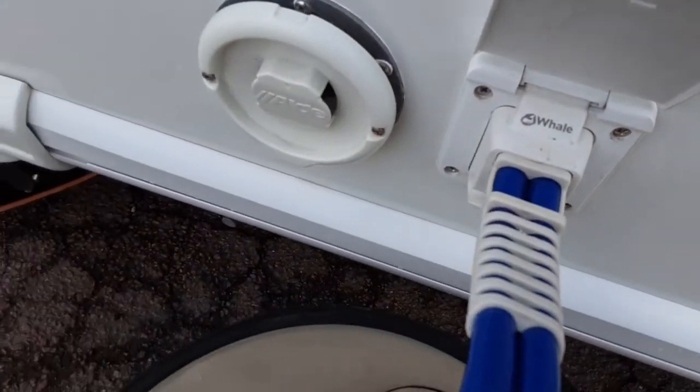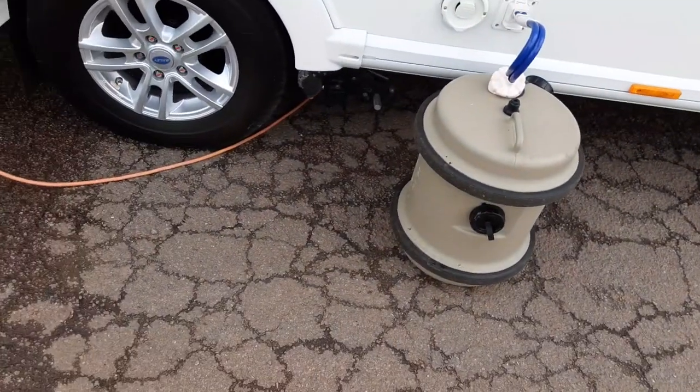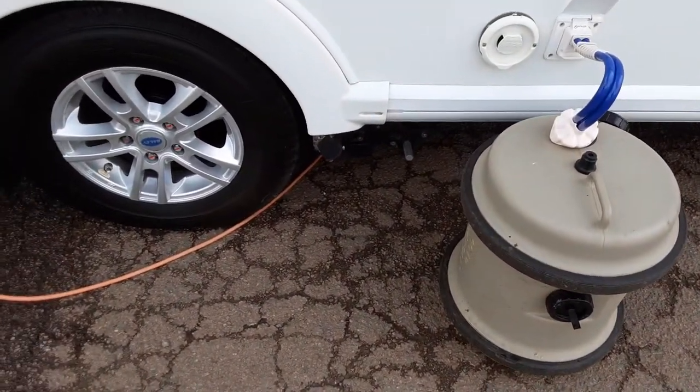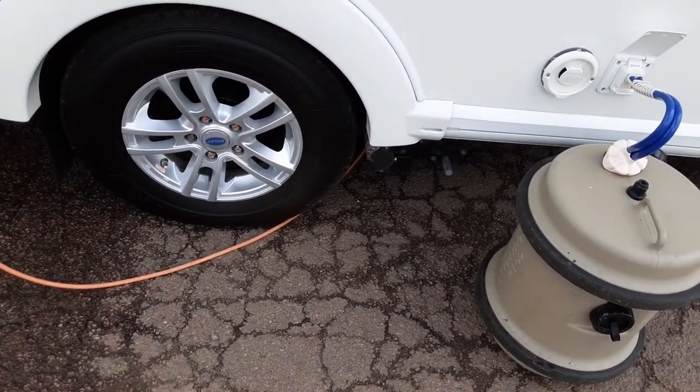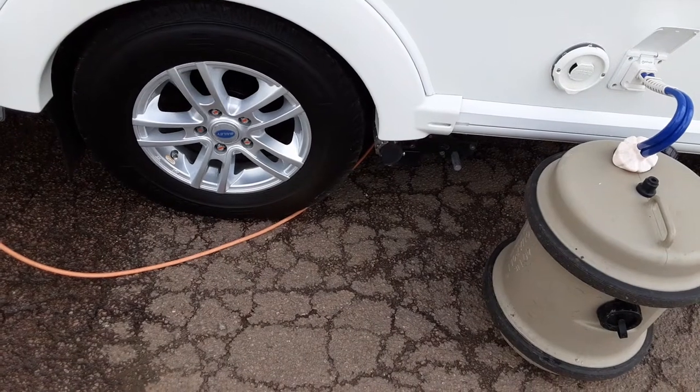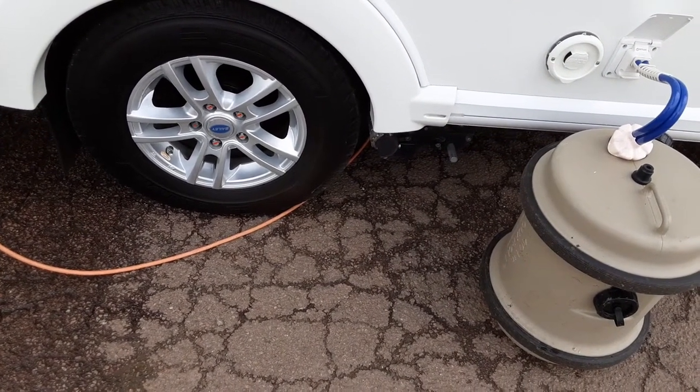Push in and pull out. All the heating flue for the gas systems for the heating and hot water systems. You've then got your motor mover which we'll demonstrate here on site in person. You've got your wheel nuts which we'll torque again while you're here on site.